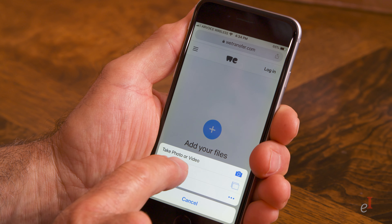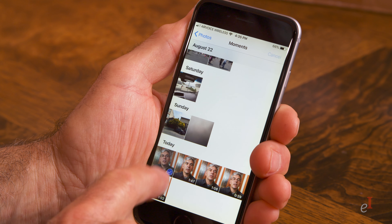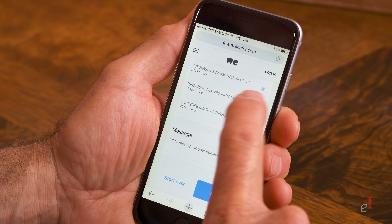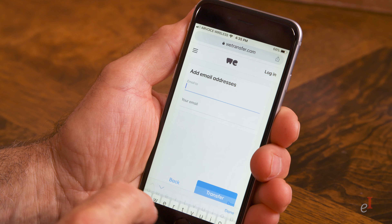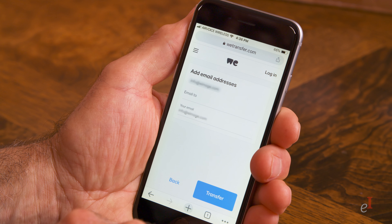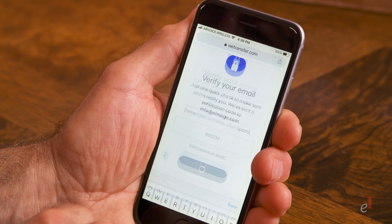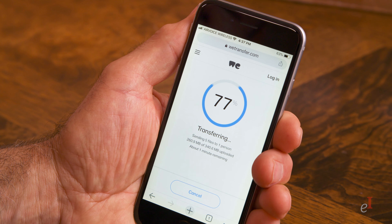Click the big plus sign to add your files. Find the file or files you want to send — it's probably in your photo library. Once you choose them, click done to return to WeTransfer. Then click next, accept the default send an email, and click next again. Put in the requested email addresses and click transfer. WeTransfer will verify your email address by sending you a number code. Just follow their instructions and your transfer is on its way. Your recipient gets an automatic notice with a download link, and you get a notice when the recipient downloads your file.